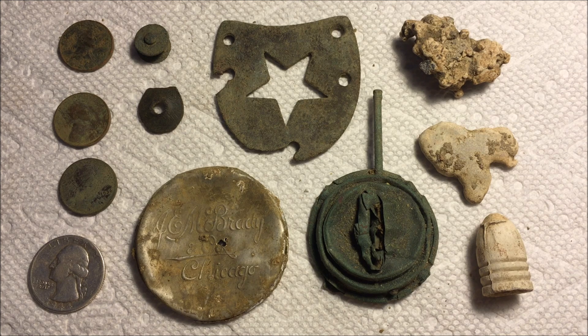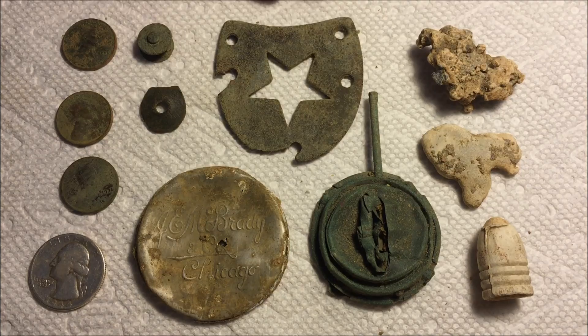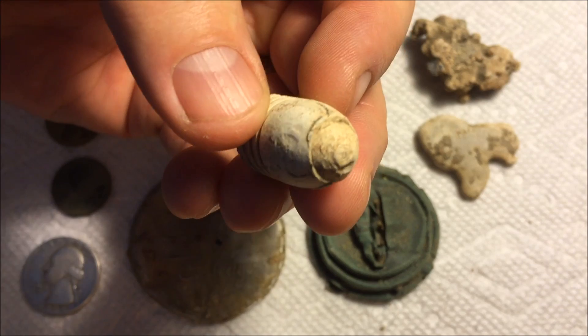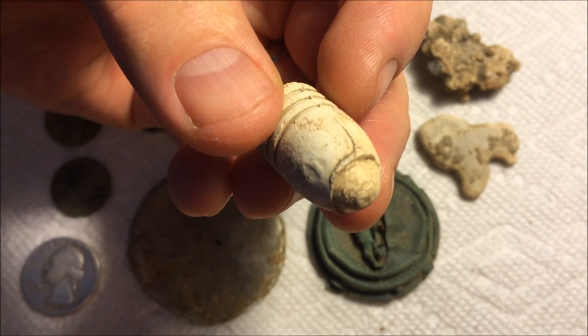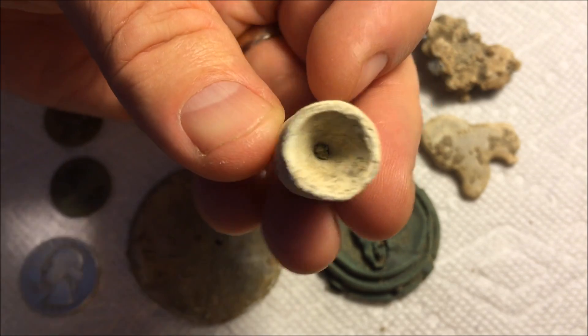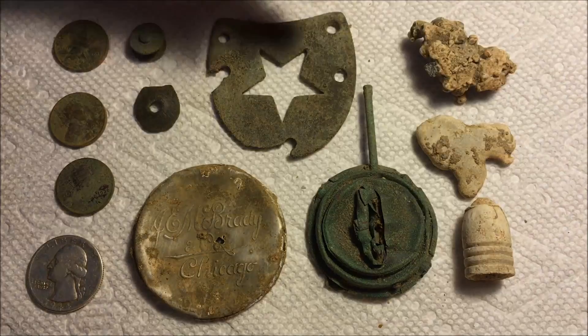Time for the paper towel wrap-up after a day at the Union site. This place always seems to give up some goodies and today was no exception. I did find a few pieces of camp lead — just melted lead from the campfire. I did get that one really nice bullet, another three-ringer that was wormed — you can see where they used their tool on the end of it to grab it out of the barrel so they could clean their gun.